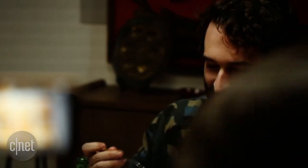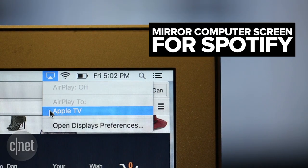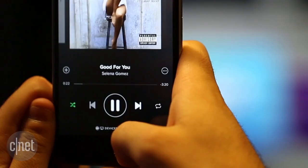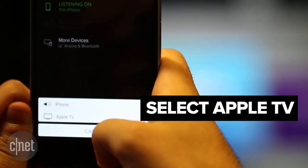The method is pretty much the same for Spotify — either mirror your computer screen to the Apple TV and open Spotify, or from your iOS device, open the Spotify app, select the song you want to play, click where it says devices available, choose more devices, and select your Apple TV.